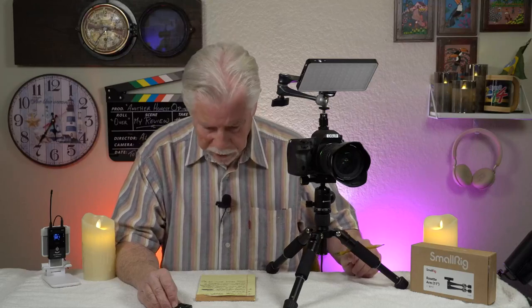Hi, I'm Alan Sokal. I am reviewing the SmallRig model 3959. They call it a SmallRig rosette arm and they give it a quantitative value of 11 inches, which I presume is fully extended — 11 inches from end to end.